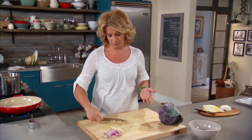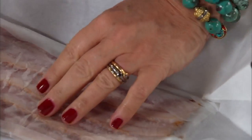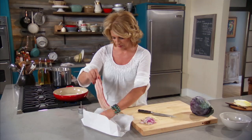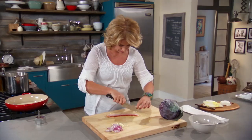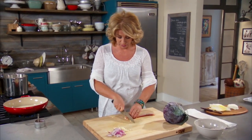Two garlic cloves, minced, and then my bacon — just a couple slices. Bacon is really just flavoring this whole thing and I don't need it to overwhelm. Get that back in the fridge, and just slice it lengthwise, then slice across. This is a great start for a lot of pasta dishes.